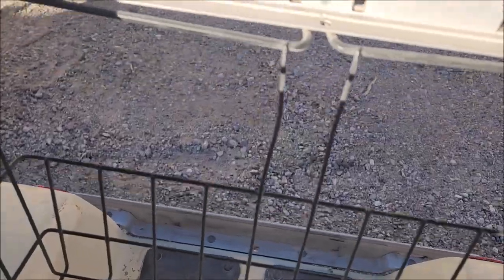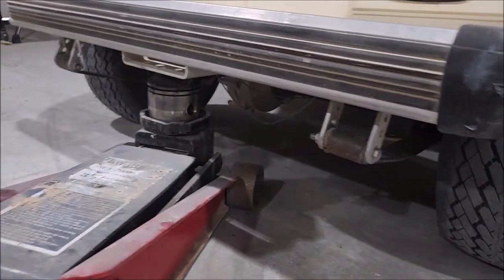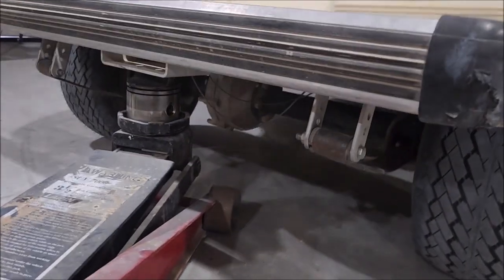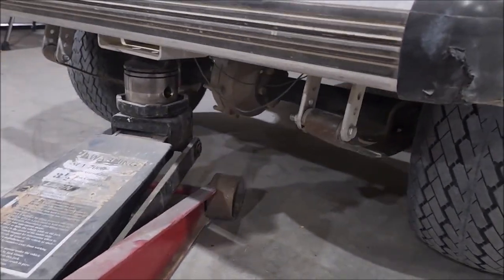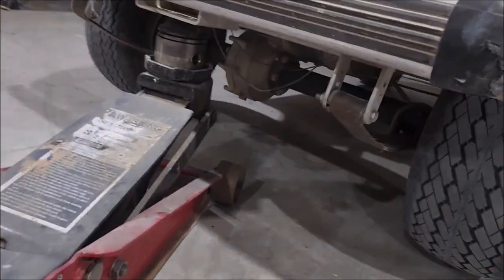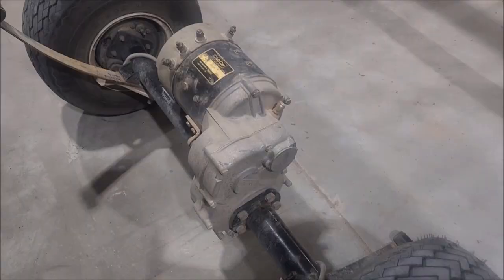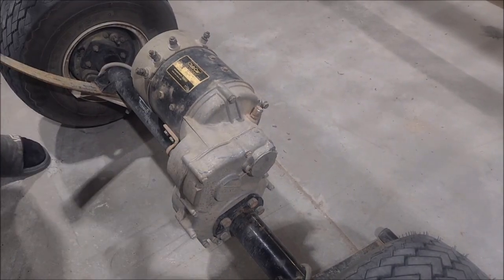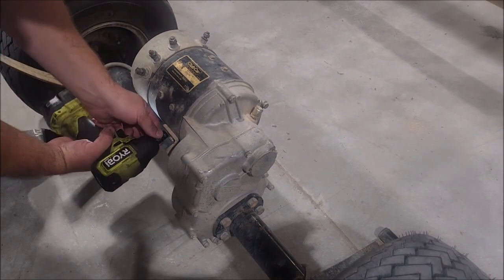Anyway, you're going to have to trust me - it needs motor work. So I'm going to jack up, get jack stands under there, pull the rear end out real quick. Only takes a few minutes to do - makes life easy.